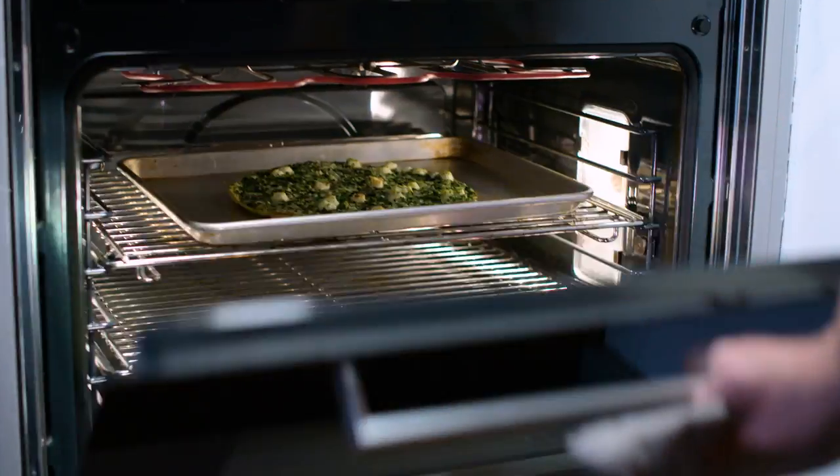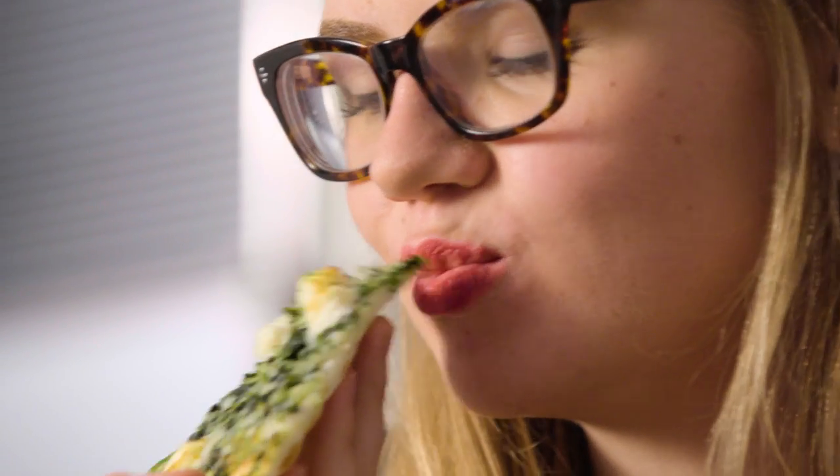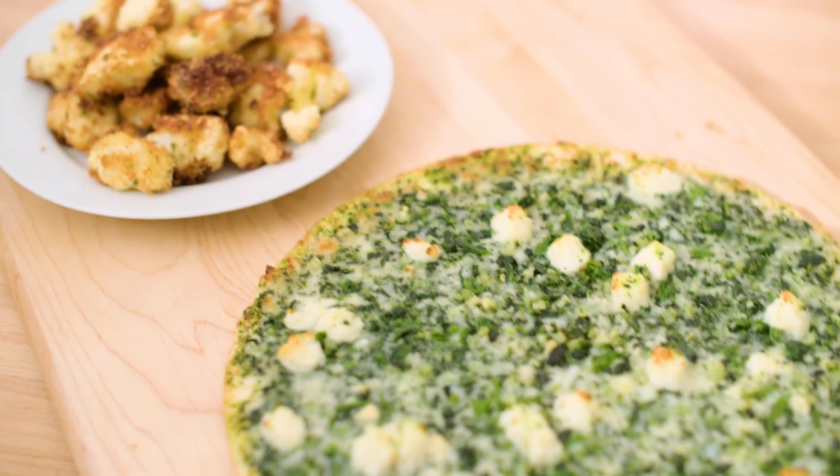Mmm, when I was growing up you couldn't get me to eat anything besides a cheese pizza. And then I found this and I was like, this is a cheese pizza but kind of sophisticated and grown up, and it tastes exactly like I remember it.